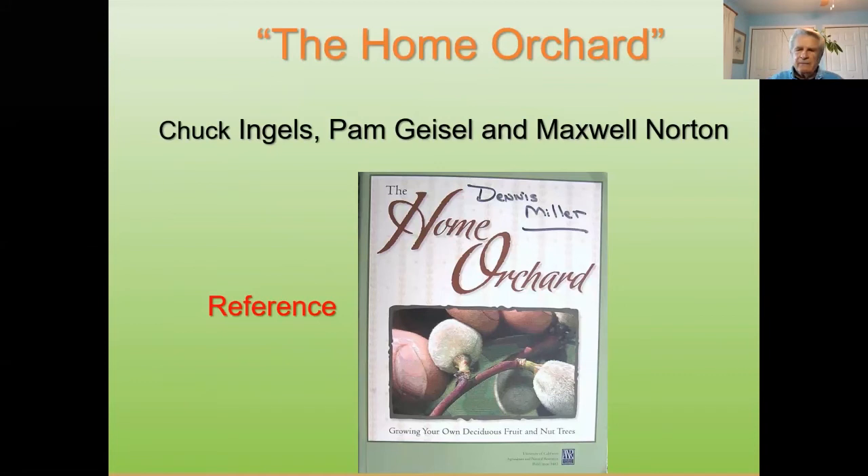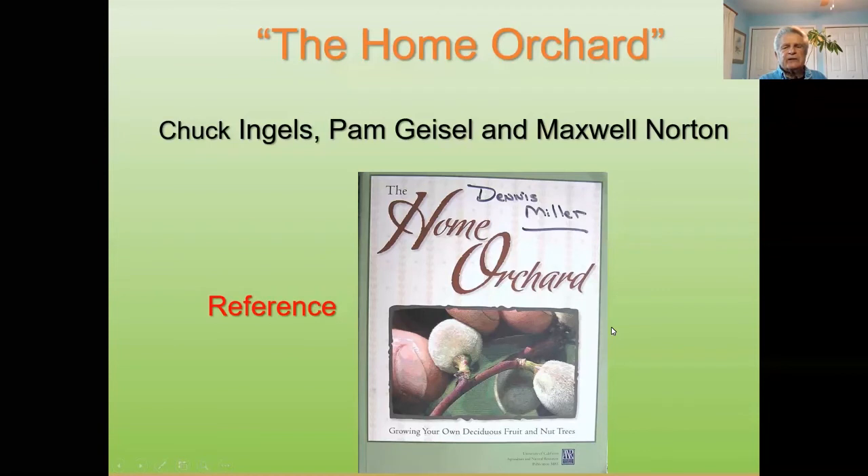This is a book I'd recommend — I didn't write it, but it's my personal bible for home orchard. It's by Chuck Engels, Pam Geisel, and Maxwell North. It's a really good book with full color pictures — it tells you anything you need to know about home orchard from planting to site selection. It's an excellent book and the master gardeners have these available.